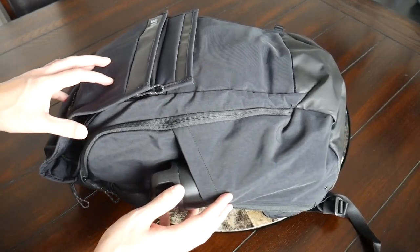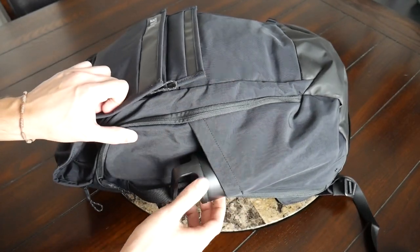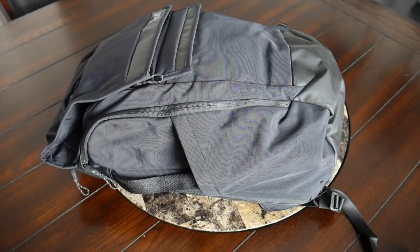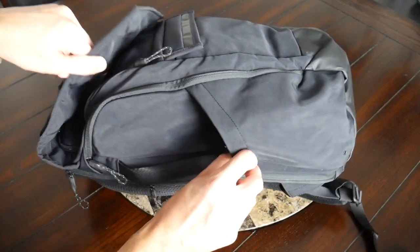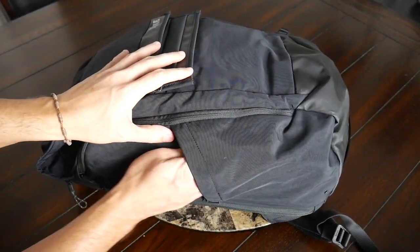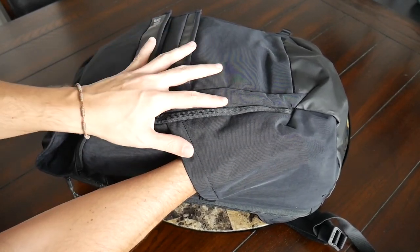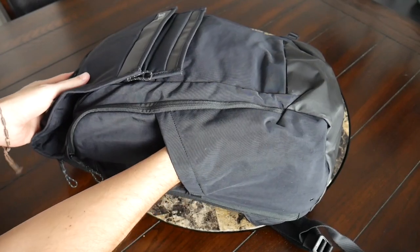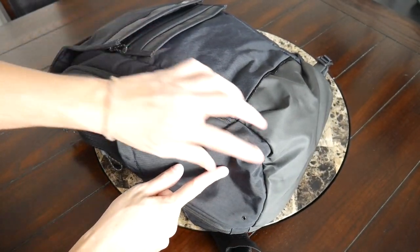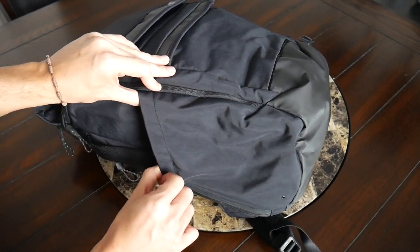Continuing along the outside, I really like that the bag includes an external water bottle pocket. Currently I have a 20-ounce water bottle in here. The compartment has a nice amount of elasticity — you can see this band that allows it to expand for a thicker bottle — and it has a decent depth so a taller bottle or even a smaller tripod should fit without tipping out. I also like that at the bottom of this pocket there's a little drainage hole in case the compartment gets wet.